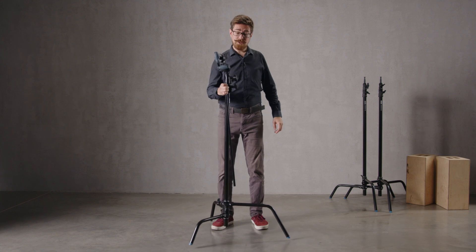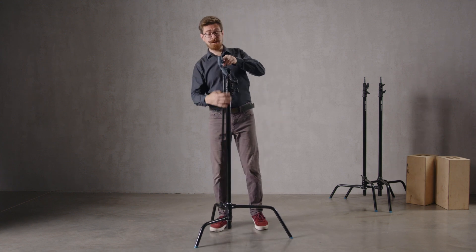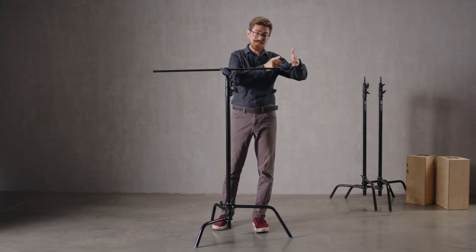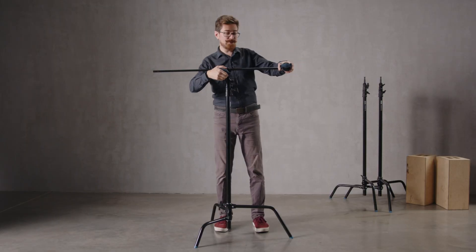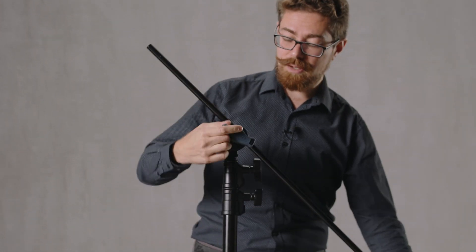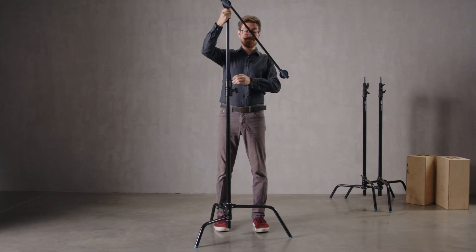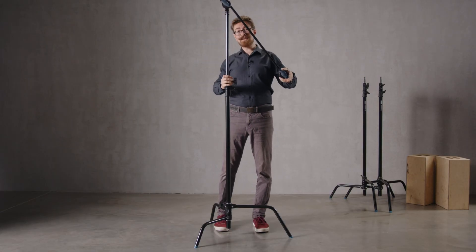Rule number two is to do with the positioning of the grip arm. Often I will see people using a C-Stand, positioning the grip arm completely horizontal. Supposing that we wanted to get a flag to this exact position just here — all we have to do is loosen that off, extend it down a little bit more, lock it in position and then fly up on the first riser. And then you'll have it in the same position, but now it's not going to be an eye poke hazard.